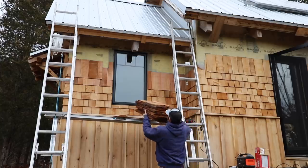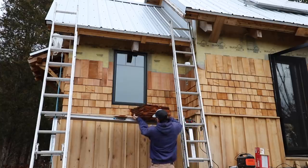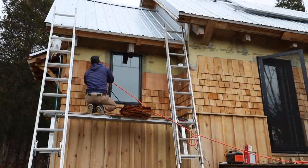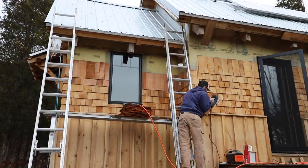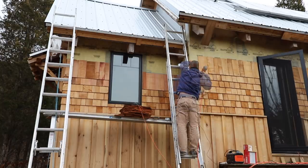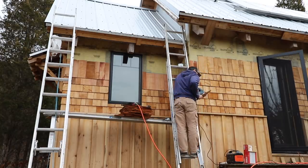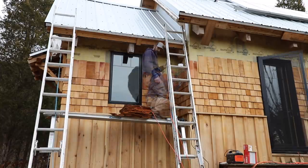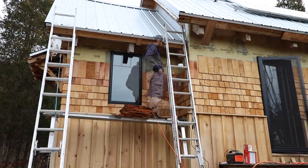Good morning. Just had a bit of breakfast and got my bed all packed up and ready to go. We're going to get outside and get back at it. Air compressor works better when you plug it in.